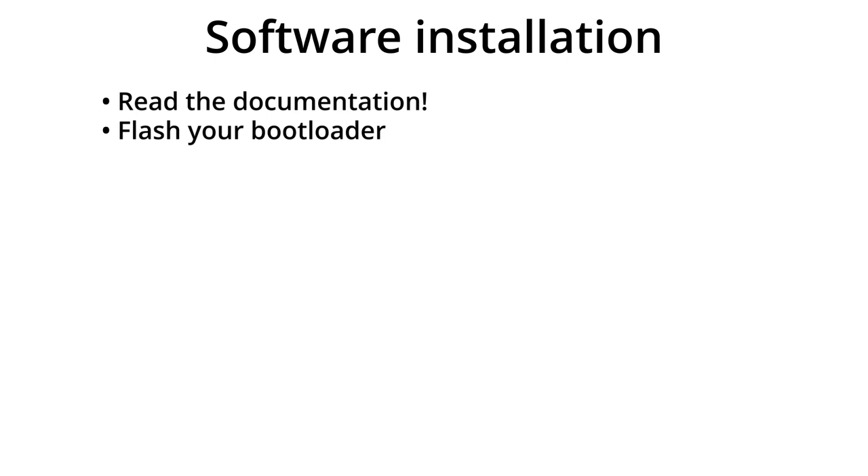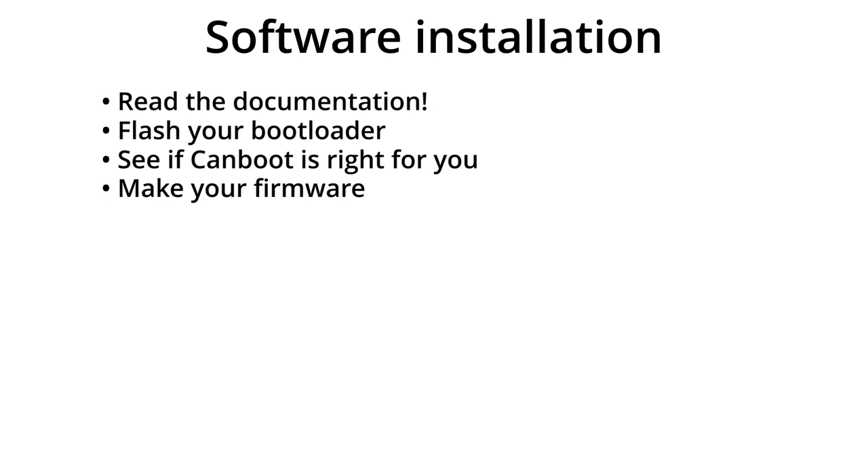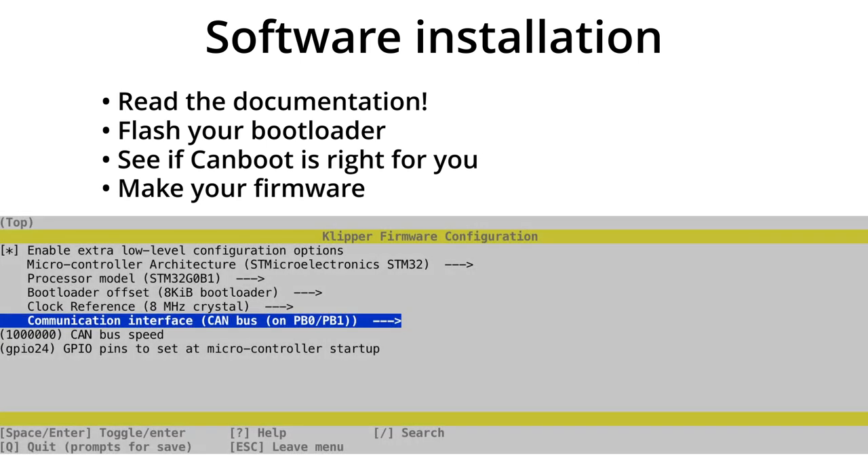You'll usually have to install the bootloader by connecting the board to your Raspberry Pi with a USB cable. If your board is compatible, it's recommended to install CANboot, because that allows you to flash the firmware over the CAN connection later on. Without CANboot, you'll have to connect your board to the Pi with USB if you need to update the toolhead firmware. Once the bootloader is installed, it's firmware time. Use a terminal program to connect to the Raspberry Pi and make the firmware from the Make menu. Follow the manufacturer's settings, but check the connection speed — speeds lower than 500k have been causing problems, so I'd consider 500k to be the minimum. Don't even think about 250k. If you want to be on the safe side, go up to 1000k.